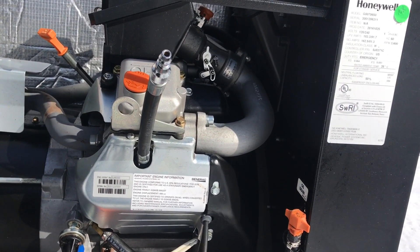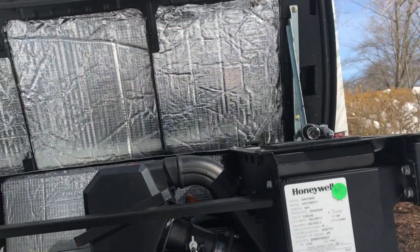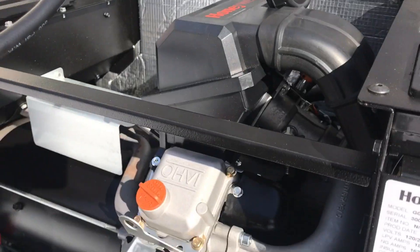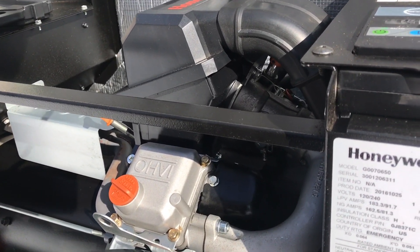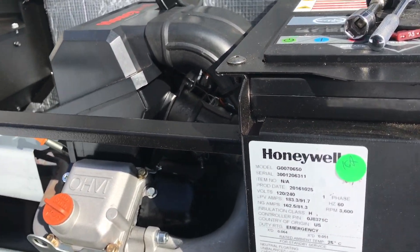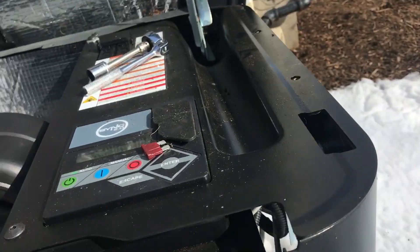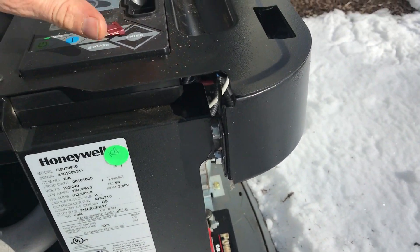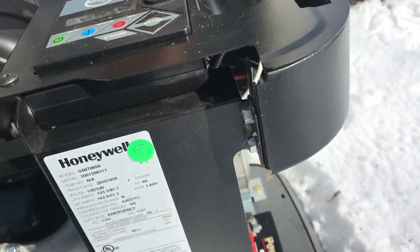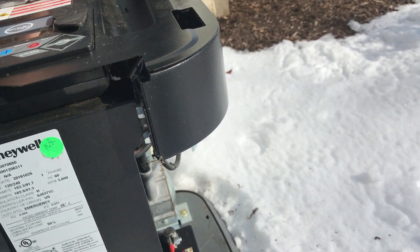We're looking for about 160 plus or minus 30, I think is what it said in the book. I already did battery maintenance — I don't want to bore you guys with all the small stuff — so let's get to the compression test.